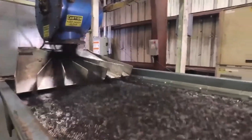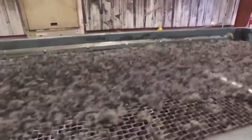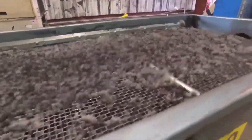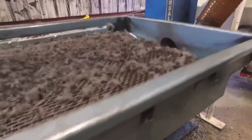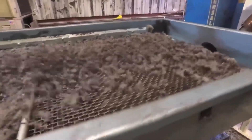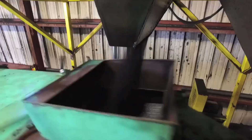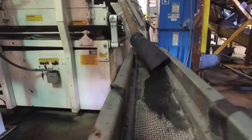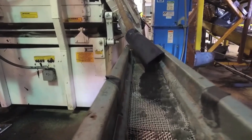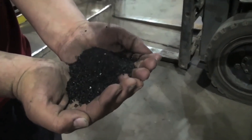After shredding, the rubber material undergoes further refinement to create crumb rubber, a versatile material with diverse applications. The shredded rubber is processed through specialized equipment to achieve specific particle sizes suitable for various end products. This transformation process involves several intricate steps to ensure the production of high-quality crumb rubber. Firstly, the shredded rubber undergoes screening to separate it into different size fractions, helping achieve uniformity in particle size and ensuring consistency in the final product.